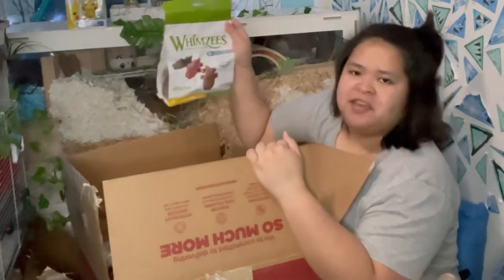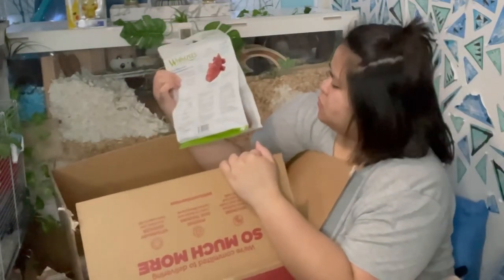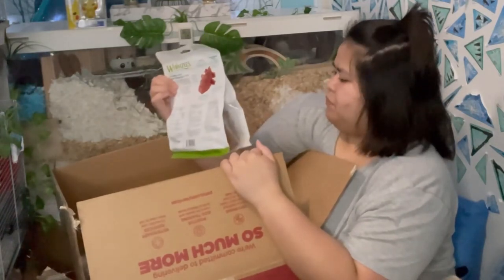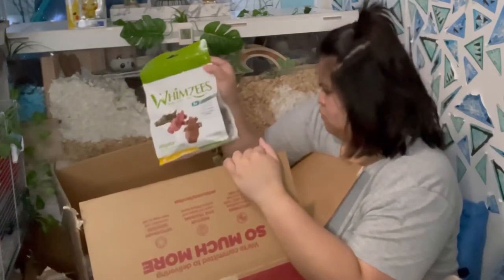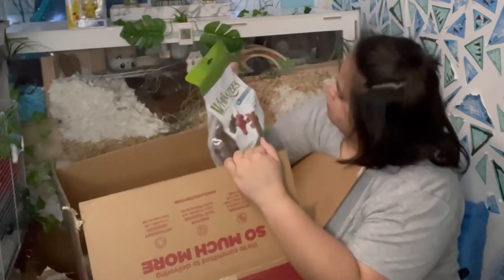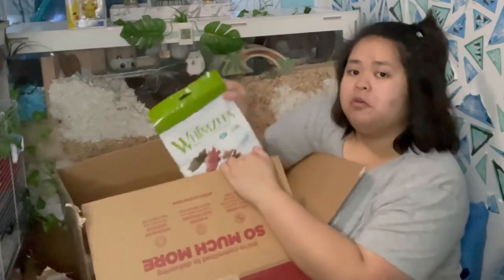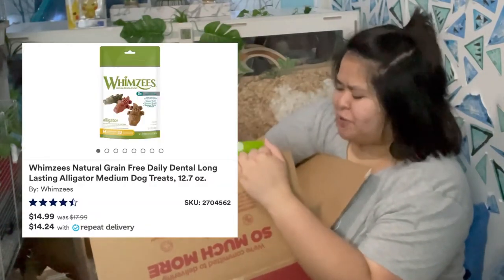They got a new packaging for the Whimsy's bedding — this one is for my dwarf hamsters. Is it me or did it get a little bigger? Interesting. I'll put a screenshot here.